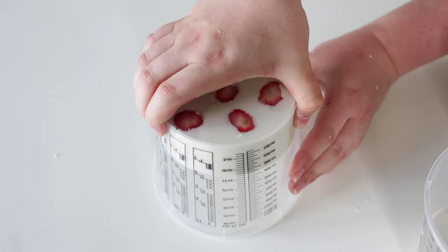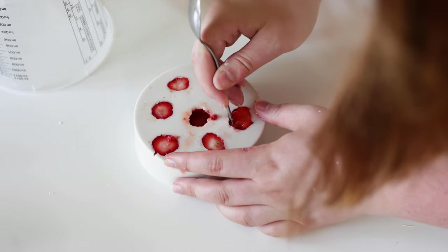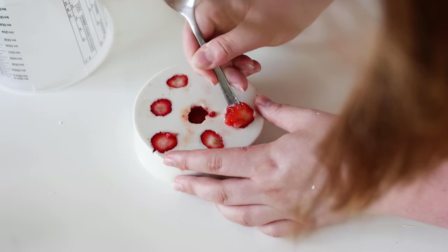Turn the bucket upside down and gently squeeze the sides until the strawberry cast falls down. Now it's time for some surgery — carefully separate the strawberries from the alginate. Trust me, it gets easier with every strawberry.